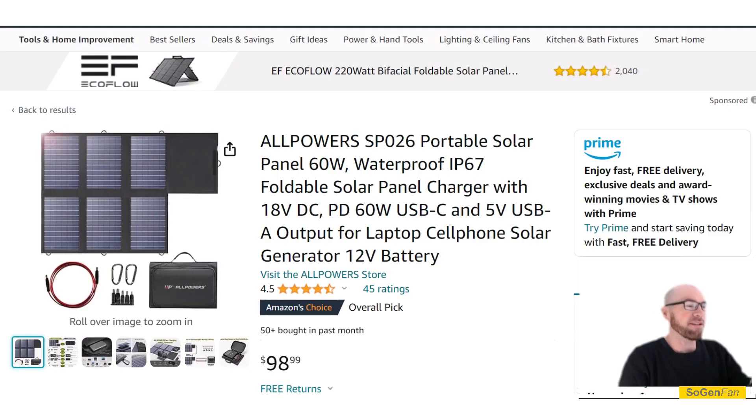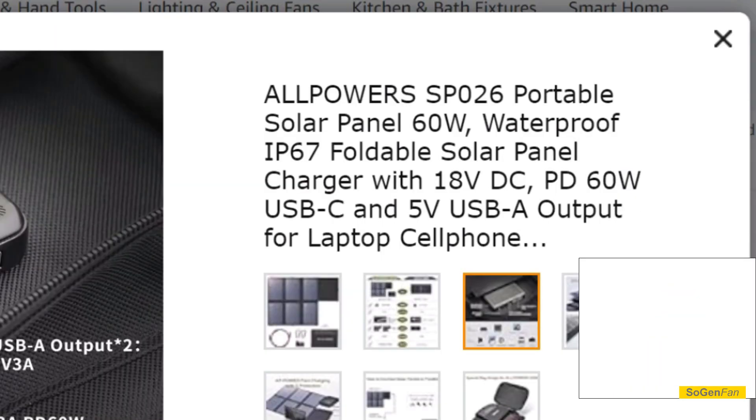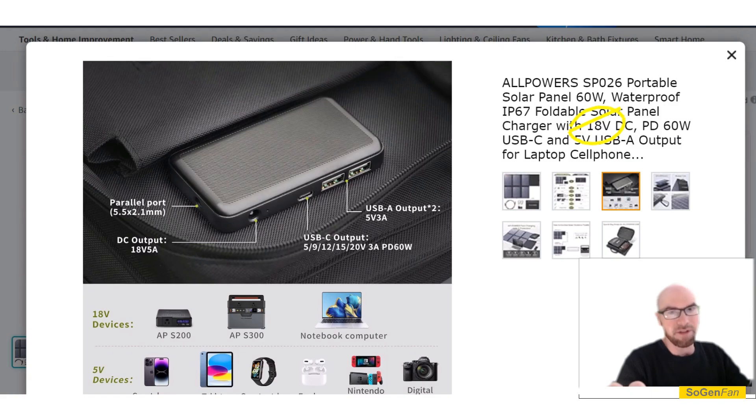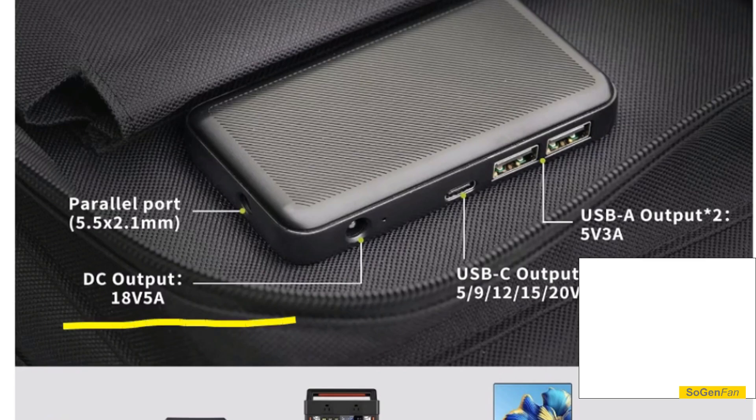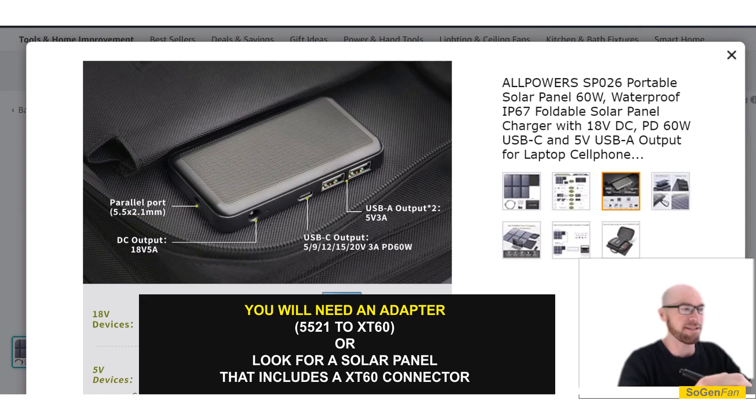Still, there are a ton of other brands that make small portable solar panels, especially ones that fold up small. What you want to look for is 18 volts — this unit only accepts up to 24 volts, so you want something around 18 volts. The other thing to look for is a DC output with a barrel jack that gives you straight DC — in this case 18 volts — that's the one you want to hook up to the XT60 input.